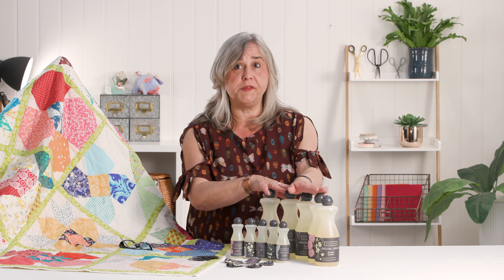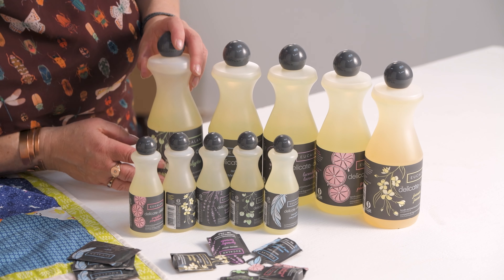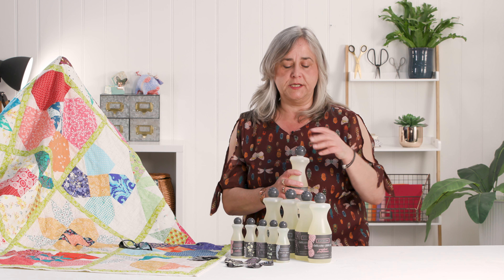They've signed up to the One Percent for the Planet initiative this year. It comes in eucalyptus, non-fragrance, lavender, grapefruit, and jasmine.